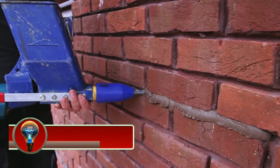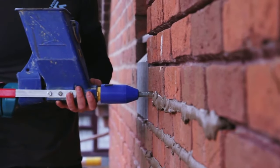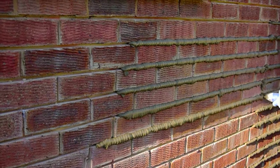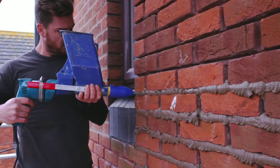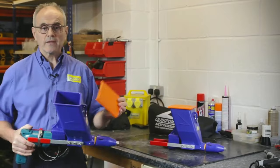The QuickPoint Turbo is a portable mortar-pointing gun designed for repointing and grouting brickwork. It is powered by a cordless drill, which makes it easy to use and maneuver. The QuickPoint Turbo can be used with a variety of different types of mortar, including cement mortar, lime mortar, and epoxy mortar. It can also be used to apply caulk and sealant.